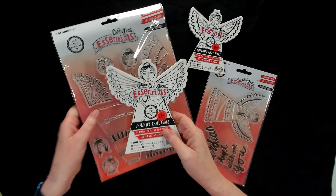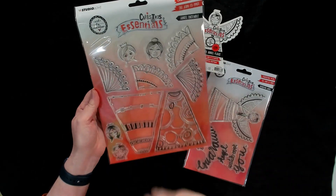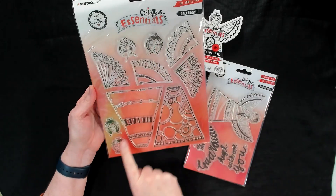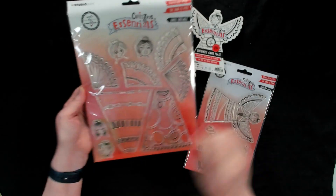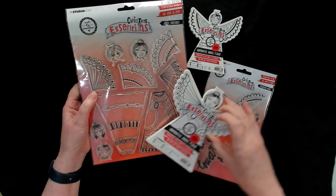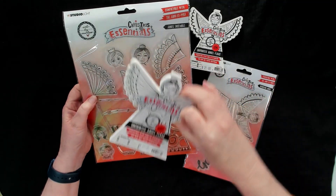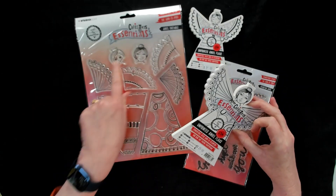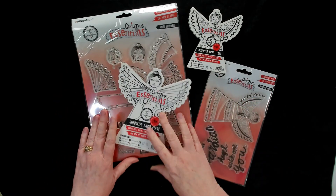For the large die cut there is also a matching stamp set called the Angel Ensemble. It comes with four different faces, two skirts, and two different wing sets. You can see how they would be ready to stamp on, to do the different angles of the wings and to create some really cute little faces. Just use them as guidelines to get started — that would really help out.